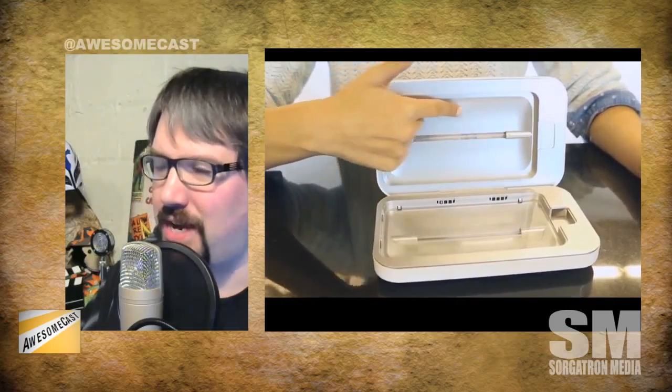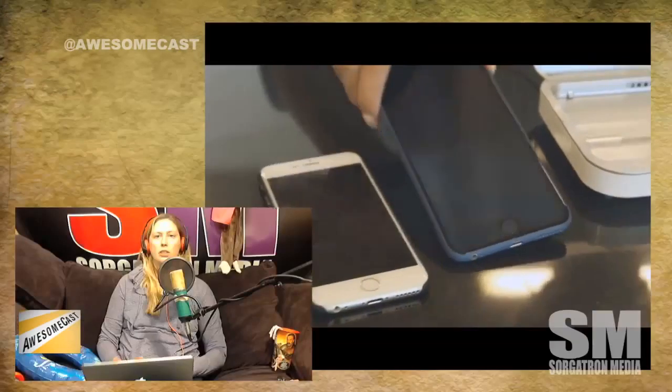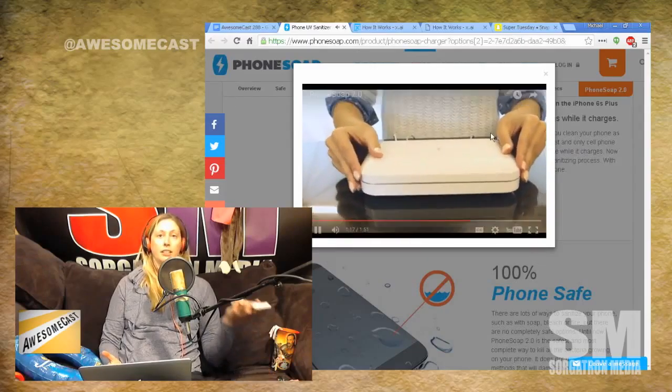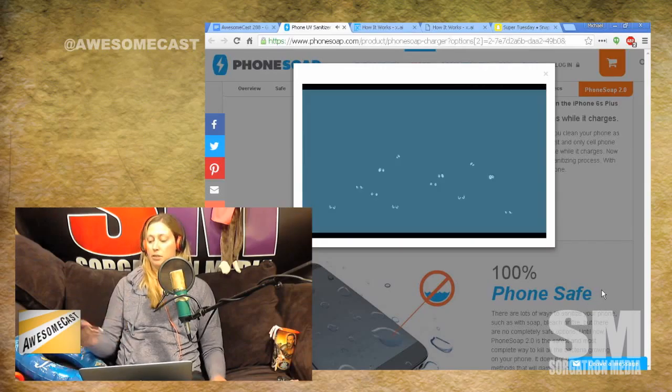So is this factual? Is this science? Does UV kill the germs? Don't people have UV toothbrush holders to store their toothbrushes? So it's probably the same UV technology. I've actually never heard of that before. You've probably never watched infomercials — that's one of the things there. I'm probably very dirty. Our phones are filthy and disgusting — we all know that.